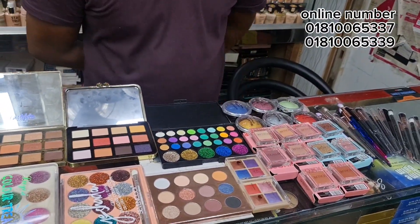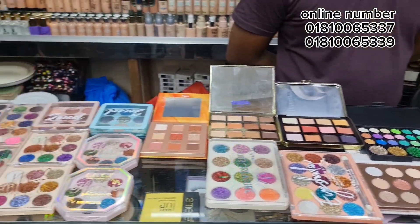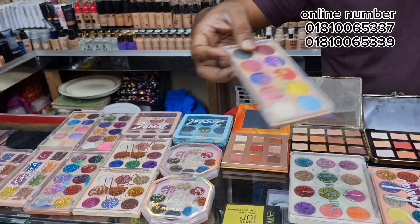I'm going to show my product, you can see it! It's my eyeshadow plate — this will be beautiful.